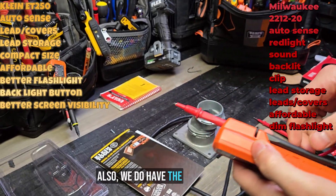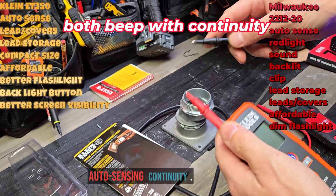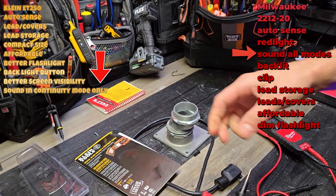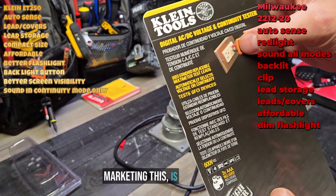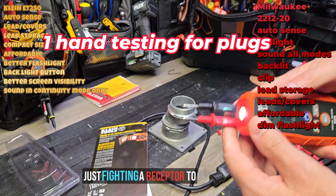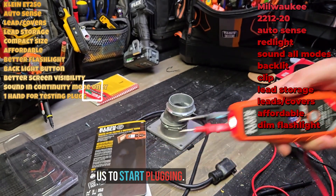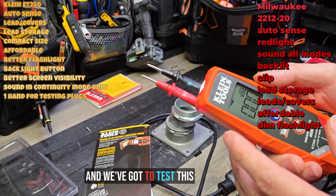We also have one-handed lead storage. Let's see how continuity works — auto-sensing continuity — seems about the same as the Milwaukee. One thing I noticed, and they did really well at marketing this, is that these leads are perfectly spaced for receptacles. Sometimes you're fighting a receptacle to get in there, so I really like that these are evenly spaced and already perfectly positioned to start plugging in. This also features a GFCI tester, which we've got to test out.